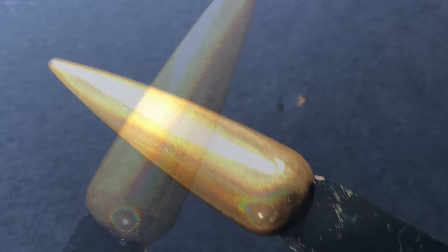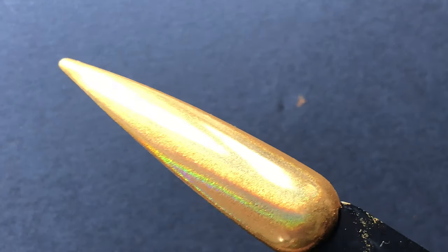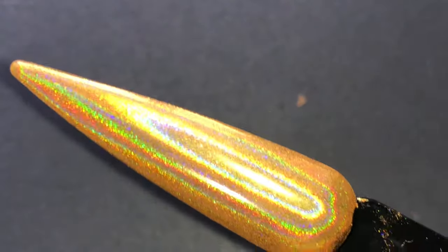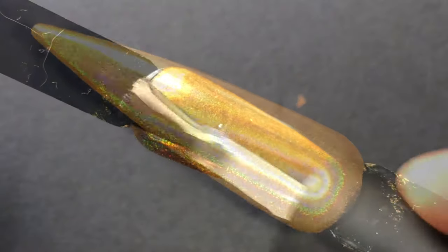We've finished the application process and as you can see it looks so stunning — without even a top coat, it looks absolutely gorgeous. I'm going to quickly show you how it looks under the flashlight. I have not applied the top coat yet but it still looks so stunning.